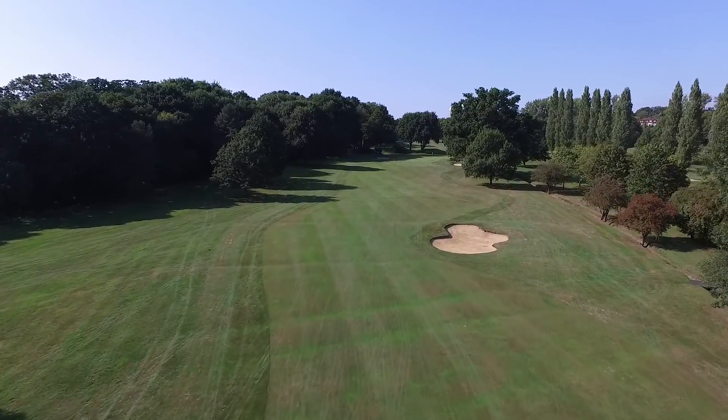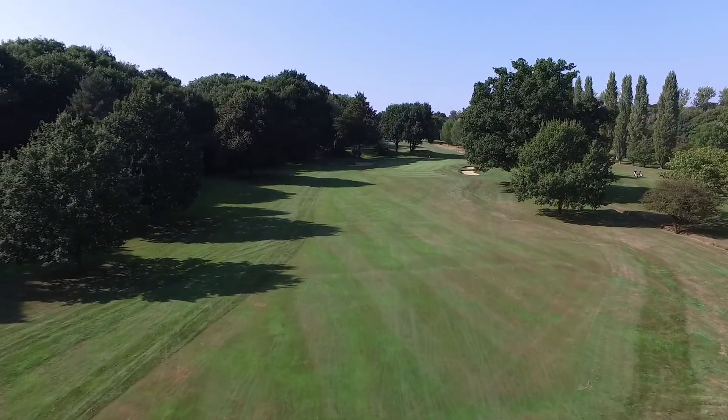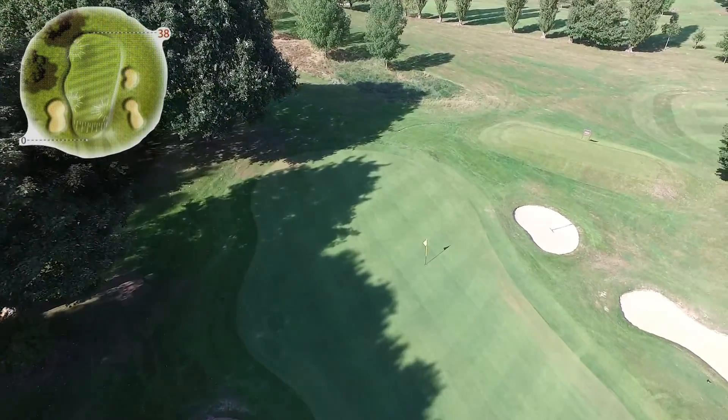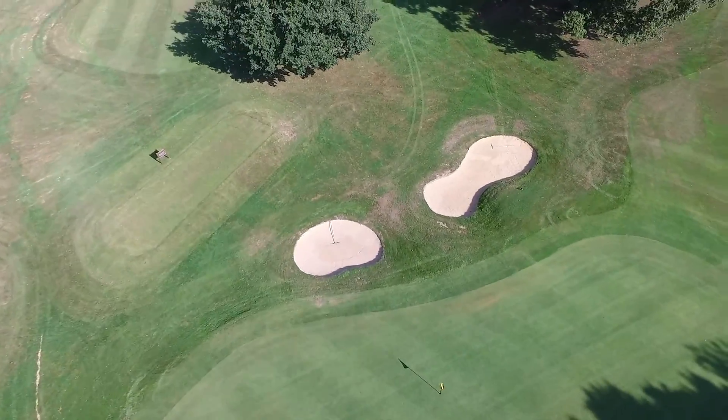An approach shot that is leaked to the right will inevitably find its way toward the oak tree that is situated to the right, or into one of the two carefully placed bunkers around the short right hand side of the green. The green slopes from back to front and from left to right.